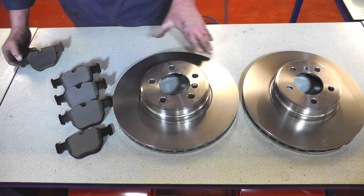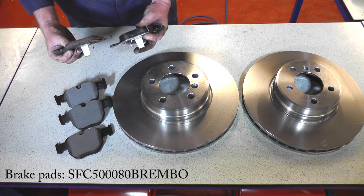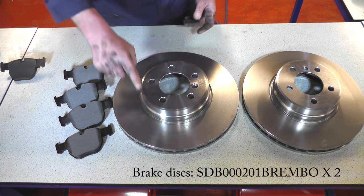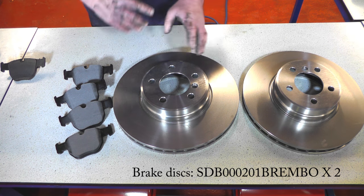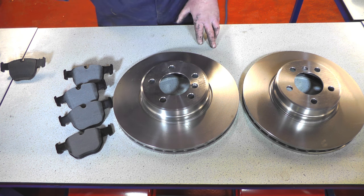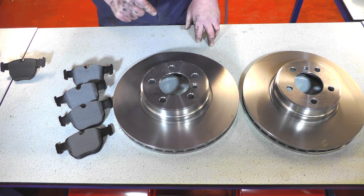These are the new discs and pads we're going to be fitting. These are the new pads and this is the old one — you can see how much they've worn, so they were definitely ready to be changed. We're going to clean the surface of the discs up with some brake cleaner, give them a good wipe and clean and then we'll fit them. We are going to copper grease inside the stub and also copper grease the retaining bolt.